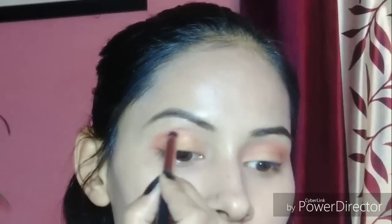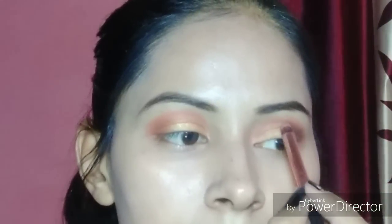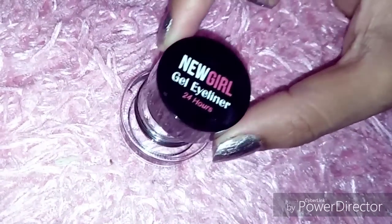We will do the same procedure on our second eye. Here I have defined my orange crease and blended it. You will also blend it like I have done. Then I have added a bit of brown color from the same color palette.